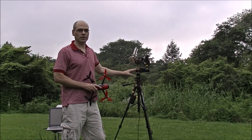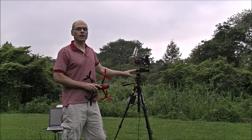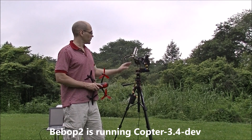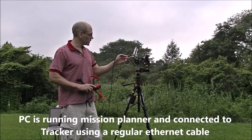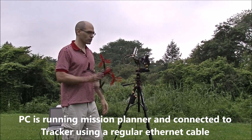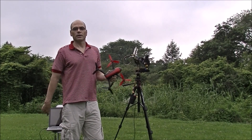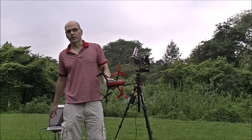The main frame is from ServoCity — it's a ServoCity 785S. This connects up to the Bebop 2. To connect to Mission Planner I'm using an Ethernet cable, and then to control the Bebop I've got a Logitech joystick which is connected to the PC over here.